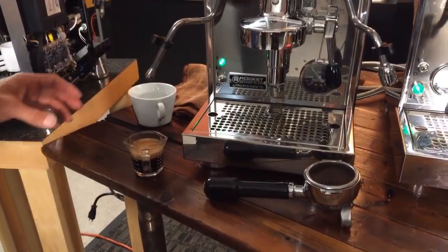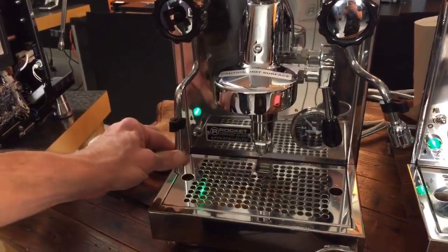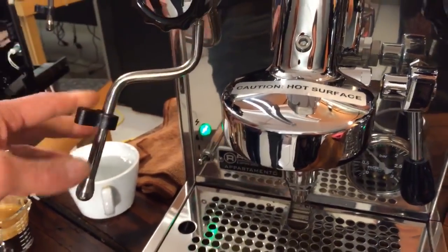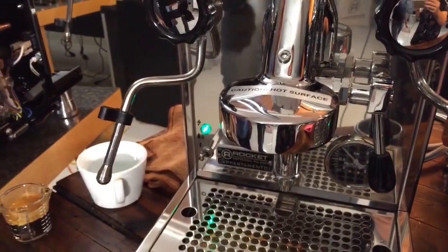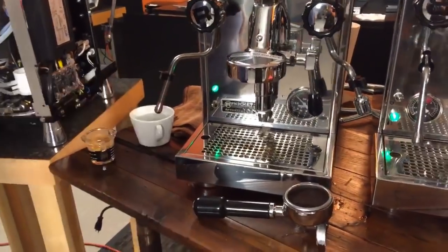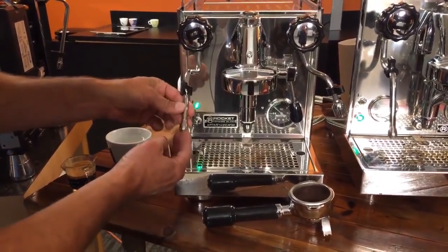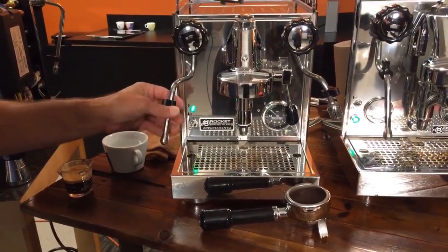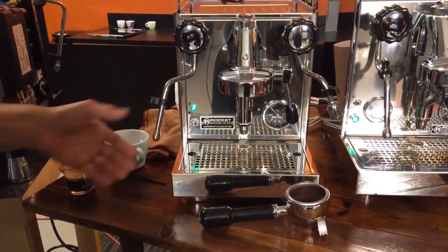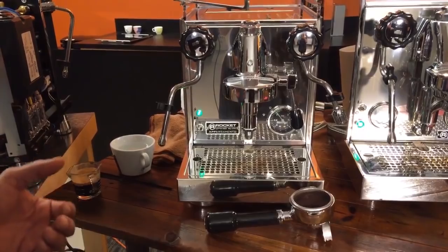One thing noticeable about the Rocket machines is what are called interference wands — if you push them back a lot, they can contact the face of the machine, so be a little careful. When you get up to the R58 and R60 that won't happen anymore. They are no-burn wands. Rocket has put on two 1.5 millimeter hole, two-hole steam tips that blast out a lot of steam, so they steam really well. It does take a little time to recover because you're blasting so much steam out quickly, but if you're not doing super large quantities of milk you'll be fine.